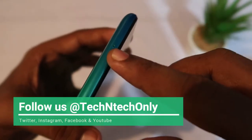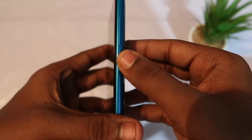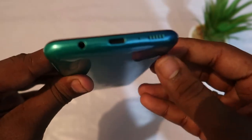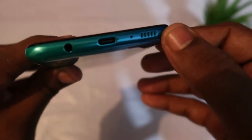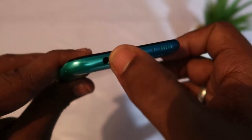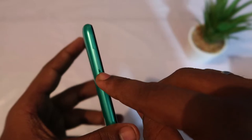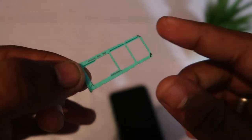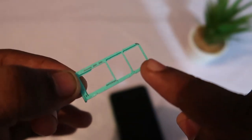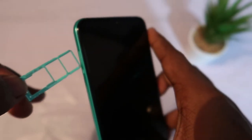For its physical overview: on the top there is a secondary microphone. On the left are the volume buttons and the power on/off button. At the bottom it has a speaker grille, microphone, and USB Type-C port. It also comes with a 3.5mm audio jack. The SIM card slot supports two nano SIMs and a microSD card, so it has dedicated SD card support.